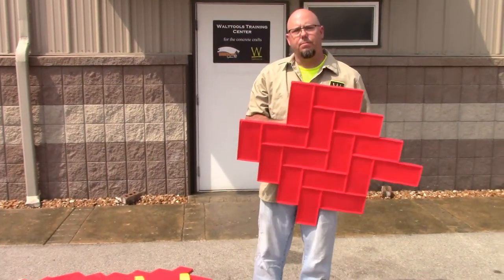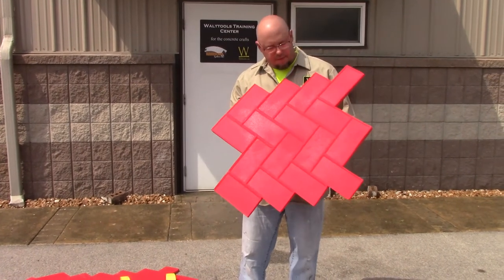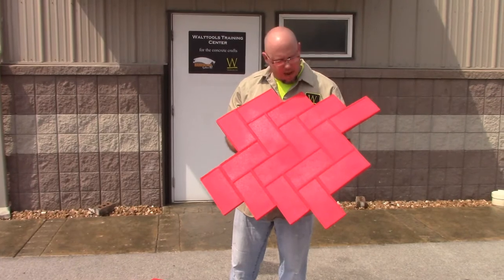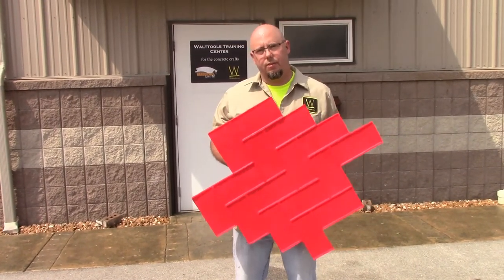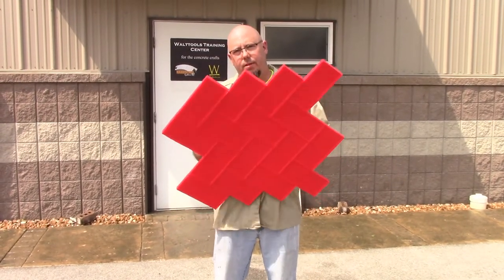Alright guys, we're going to talk a little bit about the Herringbone Paver Concrete Stamp Set from Walt Tools. As you can see, it's a very simple stamp. It looks a lot like the very common pavers, because that's what it is. So if someone really insists on that paver look but doesn't want to deal with the hassle of pavers — such as the separation, the breakage, the growth in between the pavers — go with the stamp.